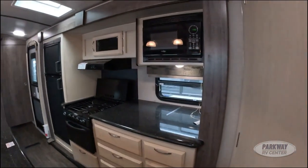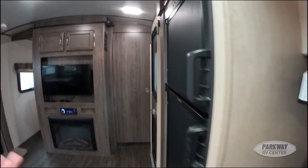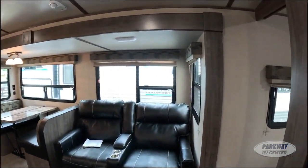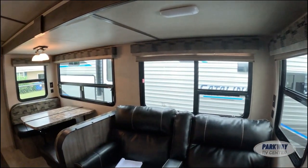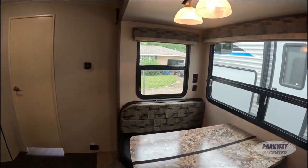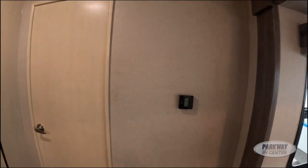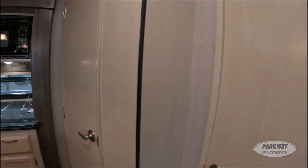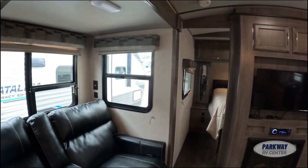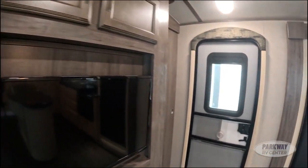Winnebago makes 70% of their parts in-house and keeps a plethora of surplus parts. So if you own a Winnebago and have any issues, spare parts will always be accessible and at the ready — which is a huge peace of mind guarantee.